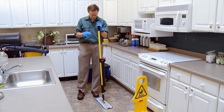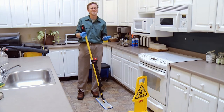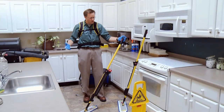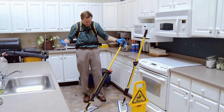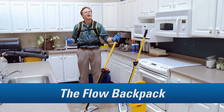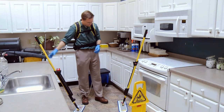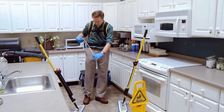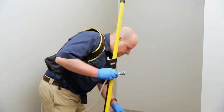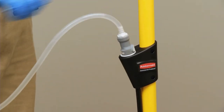Are you ready to apply the finish to the floor? With this? Not exactly. This flow backpack is used to apply floor finish. Fill the backpack reservoir with floor finish, then attach the hose. Put the backpack on and attach the hose to the handle. Then simply attach the Rubbermaid nylon flat mop to the 18-inch frame.